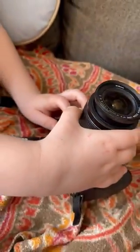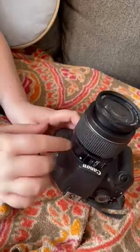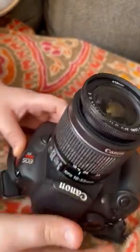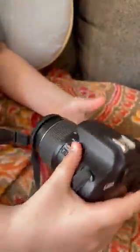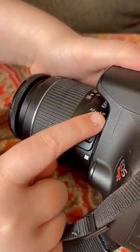Put it right there, and then you want to turn it back to where it came from, and you should hear a click. Now the lens is back on — I can't pull it off or anything.